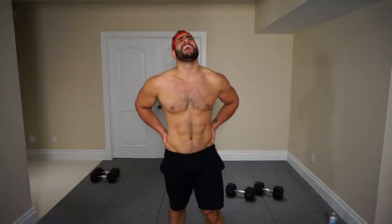Congrats! You completed that hell — dumbbell only home leg workout. Absolutely killed it. My lungs are on fire and my legs are pretty damn sore too. I hope you guys enjoyed the video. If you did, be sure to give a like down below, and also be sure to subscribe for weekly workout tips and nutrition tips that you will not want to miss. Thanks so much for joining me guys, I'll see you in the next video.